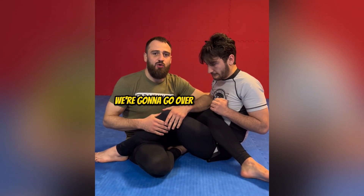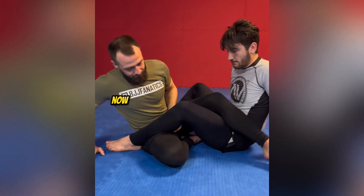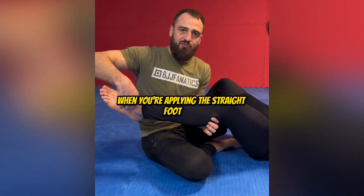Hey guys, in this video we're going to go over straight footlock finishing mechanics. I'll go over the things I like to do personally to finish this submission. One of the things I always teach my students is to be at the end of the lever when you're applying the straight footlock.